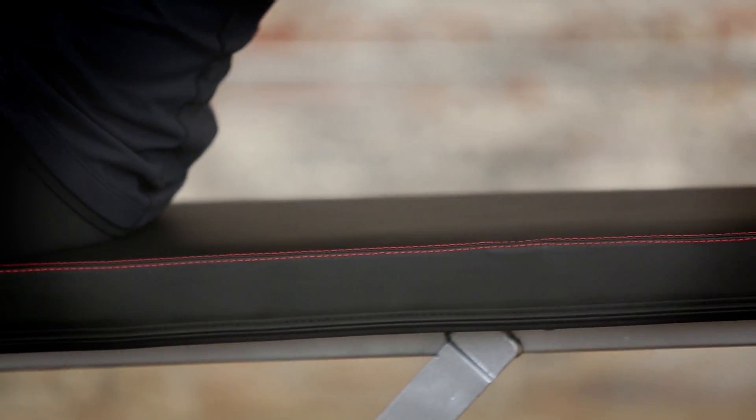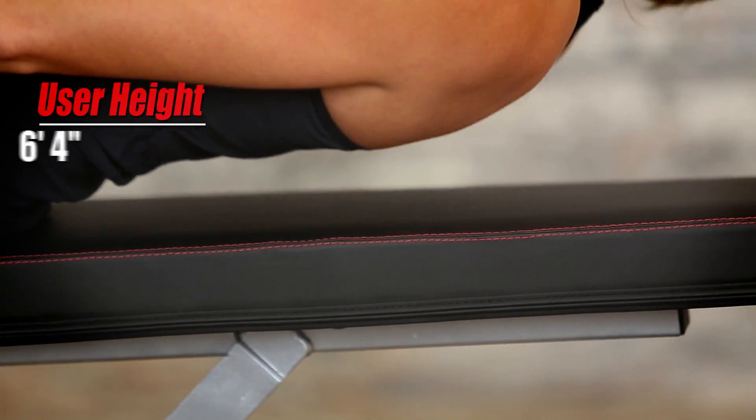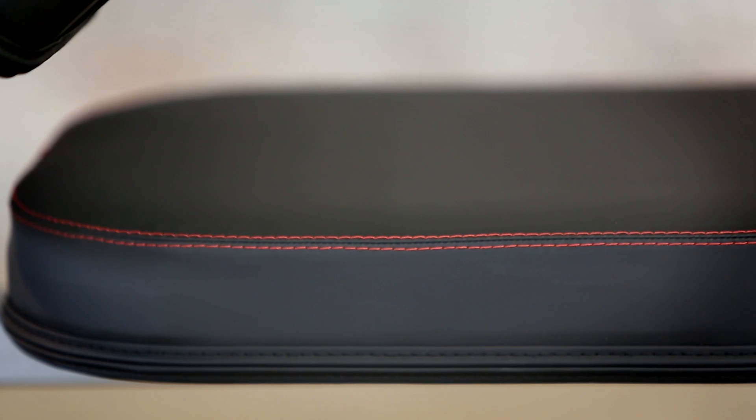The bench is an extended 36 inches long to support users up to 6 feet 4 inches in height. It's built for comfort with a 2 and a half inch thick multi-layer foam thickness.